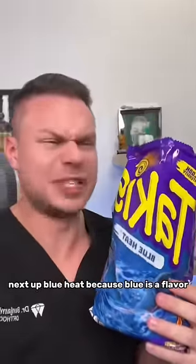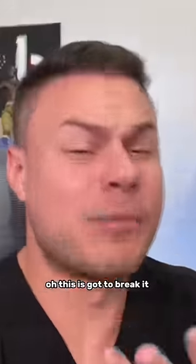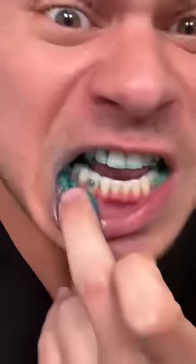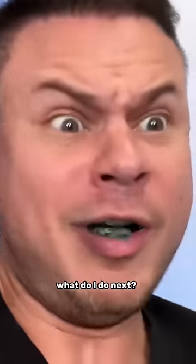Next up, blue heat — because blue is a flavor. These could be the prettiest chips I've ever seen. All right, here we go. Oh, these are god-breaking. It's still there! How is this possible? I'm getting to think this bracket is in the stud book. What are you at?